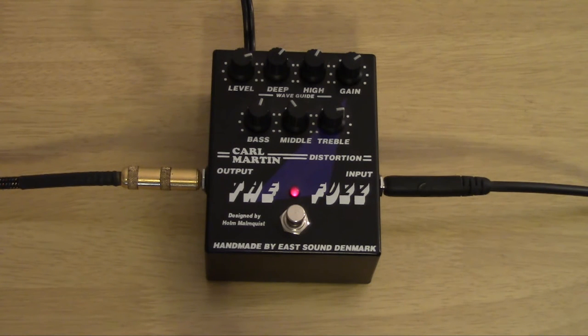You can hear how the high waveguide can really roll off the highs, and the deep waveguide can really thin things out when it's turned all the way up. That's why I like it right there, kind of in the middle. Right in the middle seems about right with a lot of these pedals, because the amp is going to be doing most of the equalization.